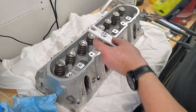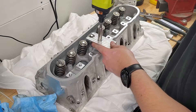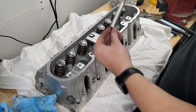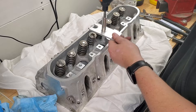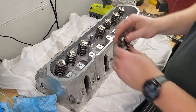To start, get the valve spring compressor in place by threading the bolt into the rocker arm boss. Compress the spring and use the magnet to remove the keepers. Remove the spring compressor followed by the spring and its top hat. Turn the head over and remove the valve.